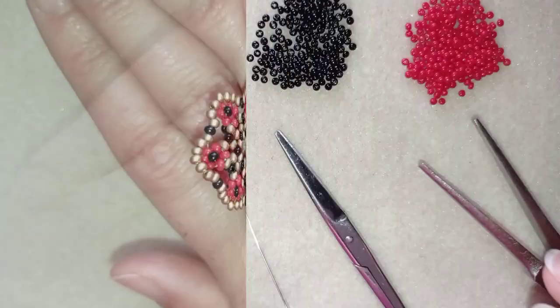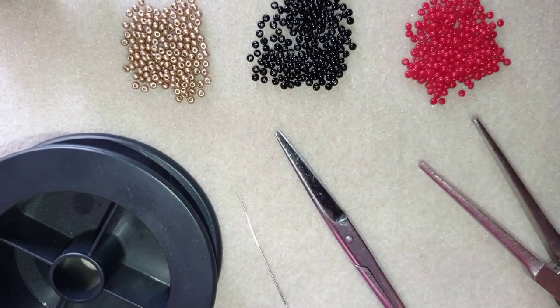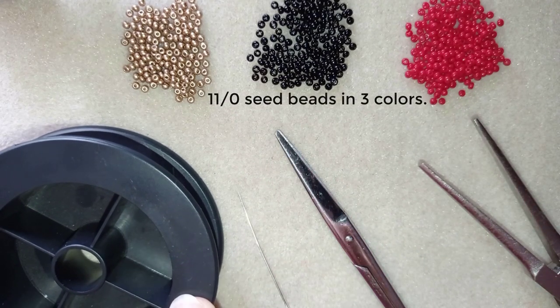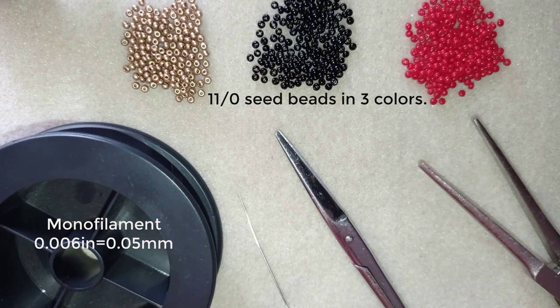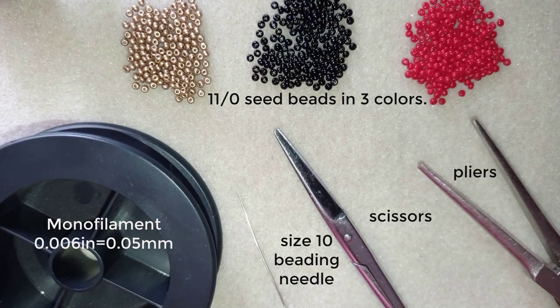Now I will start with the list of materials. For this ring project I'm using three colors of 11-0 seed beads — you could also use 10-0. I'm using monofilament that is 0.006 inches or 0.15 millimeters; 0.14 or 0.16 works fine too. You could use fireline or other beading thread of your choice, but I don't recommend nylon thread because it's too soft. You'll also need a size 10 beading needle, scissors, and pliers. For thread length: one arm span for the whole thing, or half an arm span if you prefer to work in two halves.